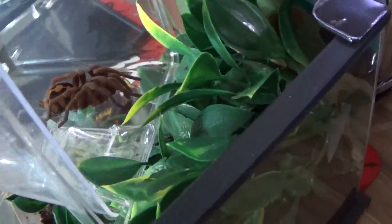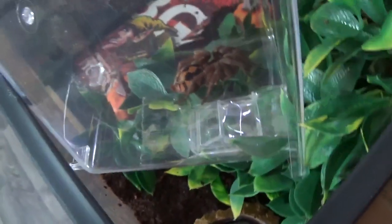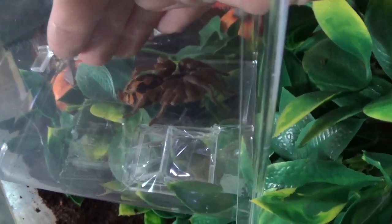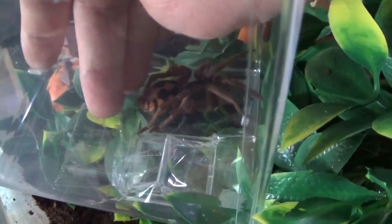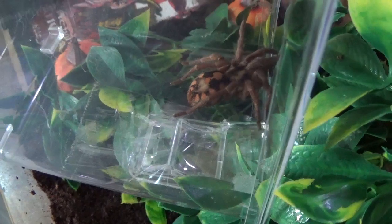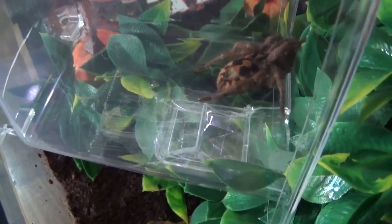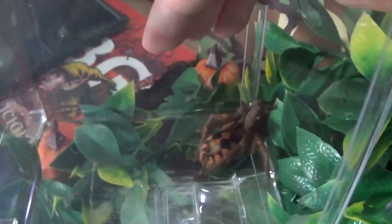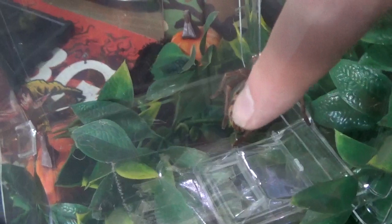I'm gonna see if I can get her to go in her tank. Here we go. Back home, huh? I'll see her on here. It's really stubborn today.